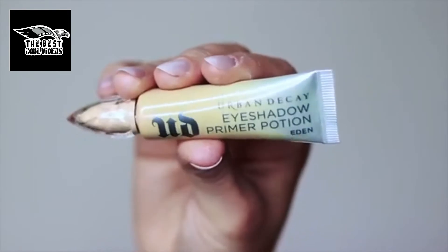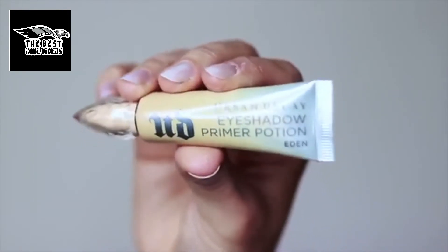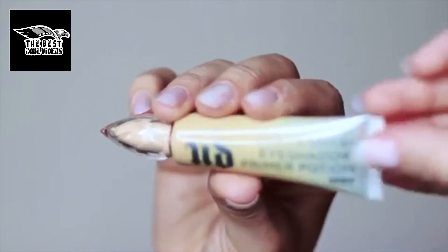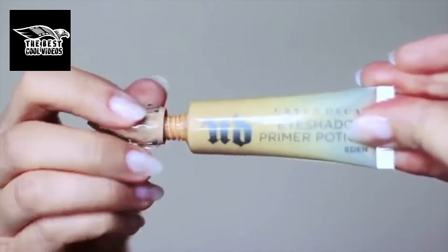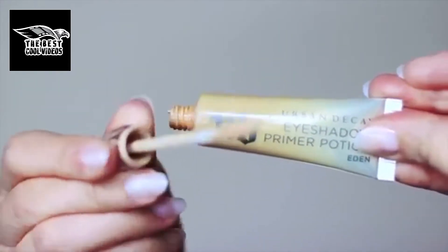As always before we start any makeup look we're going to apply a primer that's going to work as a base on our lids, give our eyeshadows something to hold on to, and also help our shadows last longer. Bear in mind you don't have to use Urban Decay — you can always use the elf primer which works great too.